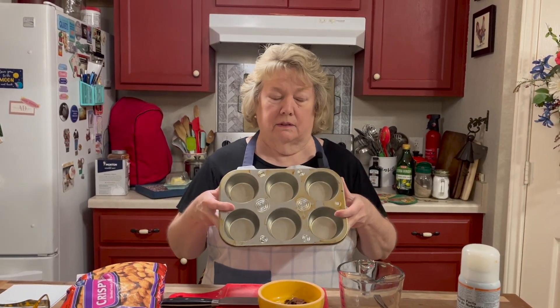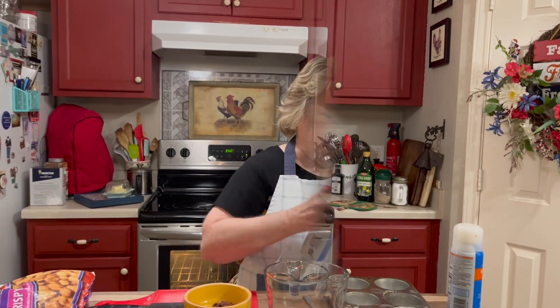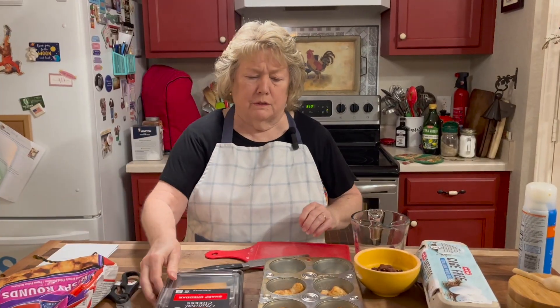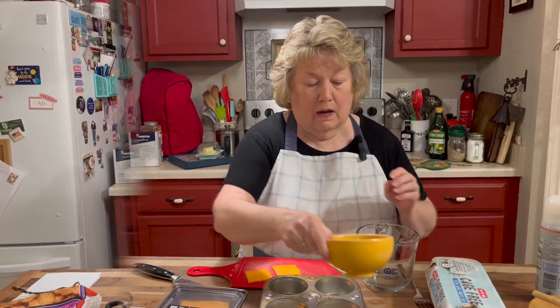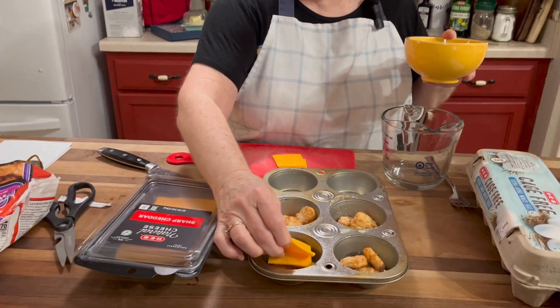I'm going to take my six-count muffin tin and spray it generously. Normally I would use Ore-Ida tots but I couldn't find any, so I got an off-brand. I'm going to put three in the bottom of each tin — just place them in there. You can use any kind of cheese you want: white cheddar, Gouda, Munster — just get the little slices or pre-grate it. We're using sharp cheddar this morning and I'm going to cut it into fours, then lay the cheese square onto the potato.